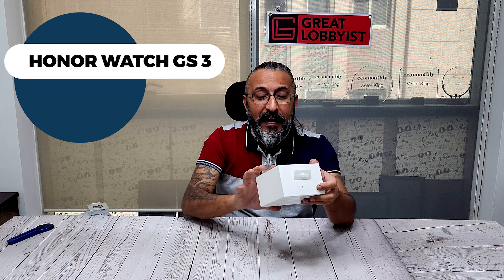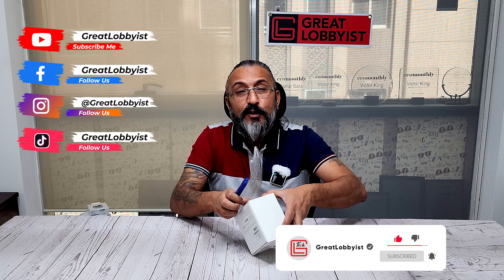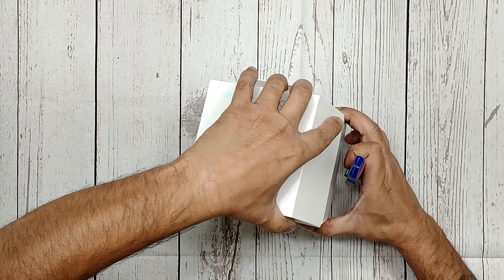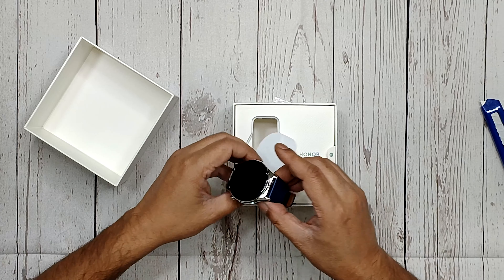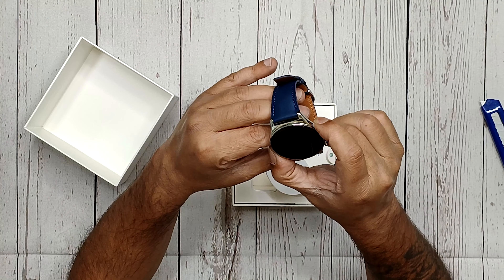We're not going to base it on the box image — we're going to take it out of the box and show you how it looks. We've removed the stickers and we look at the watch straight out. Look at that beauty — it's got leather straps. It comes in many other colors, but the look and feel, stainless steel body, it looks luxurious.